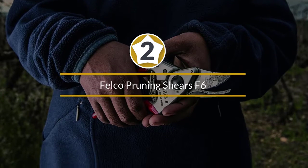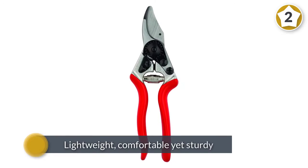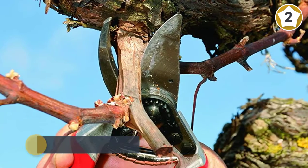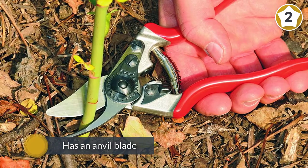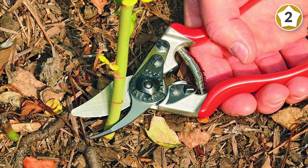Number two: Felco Pruning Shears F6. This is a well-designed bypass pruner that is ideal for light gardening such as the pruning of grapevines, shrubs, flowers, and young trees. It is made to suit those with small hands as it is lightweight, comfortable, yet sturdy. It has an anvil blade that is screw mounted to enable easy replacement.